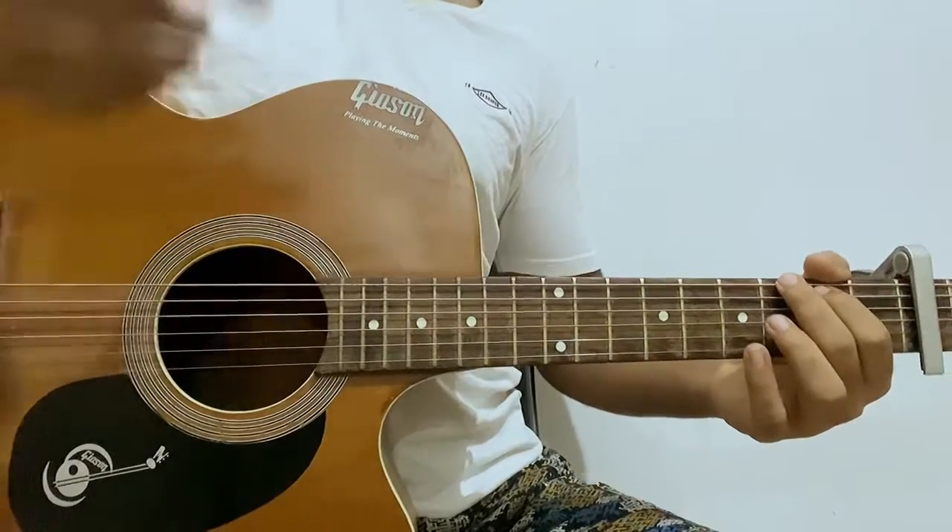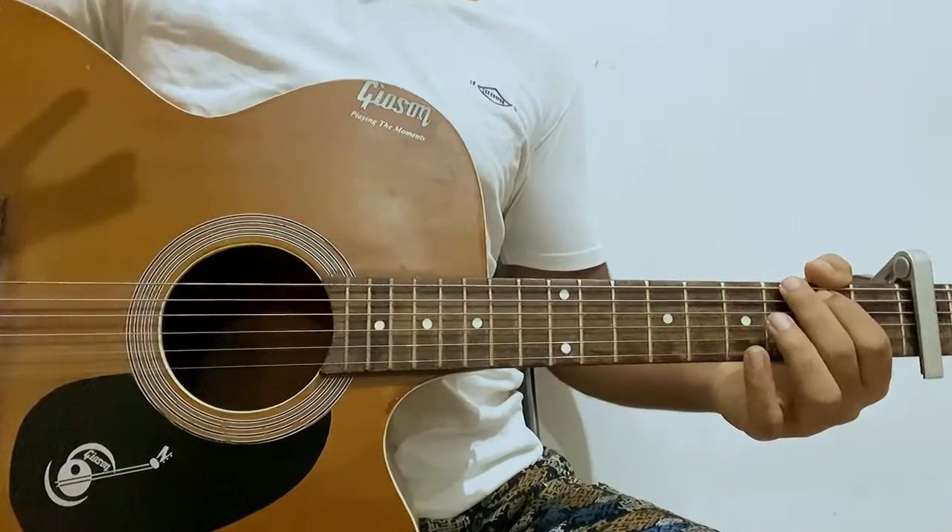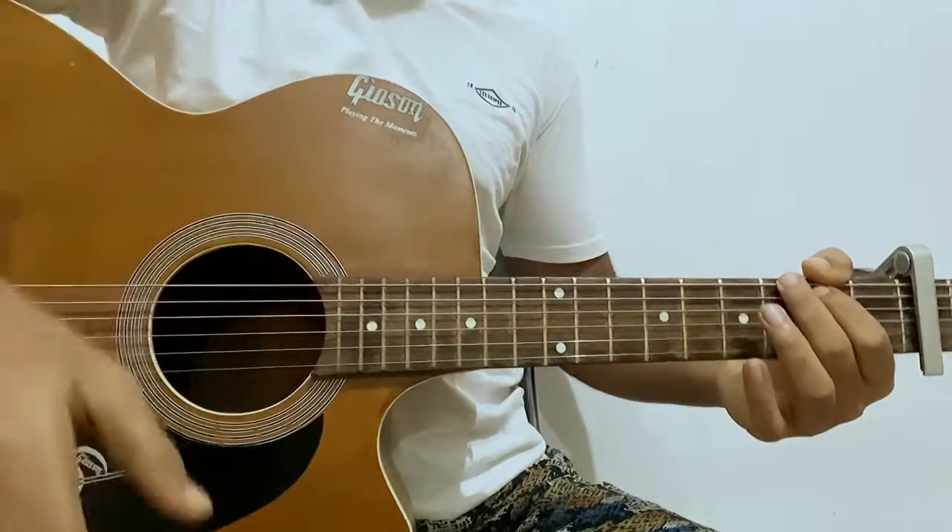That's the whole song. I hope this helped you out. Let me know what other song you want to learn. That's it, bye!